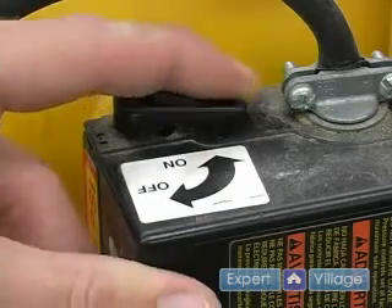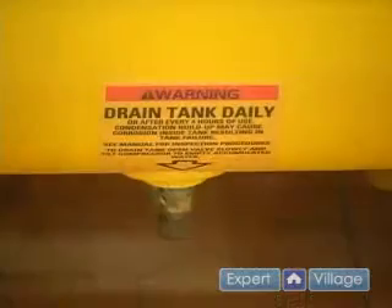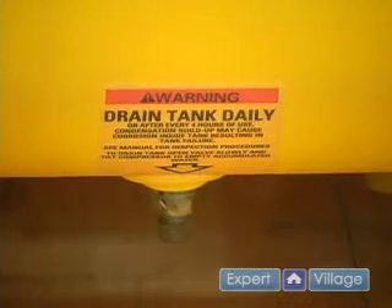To start off, we need to have our switch in the off position. Next, we need to make sure that our air tank has been drained.